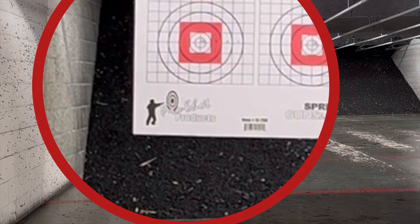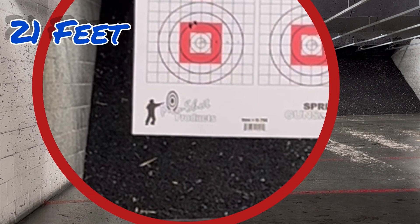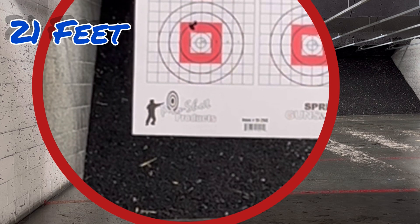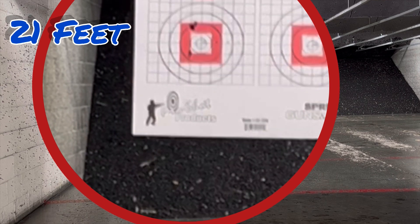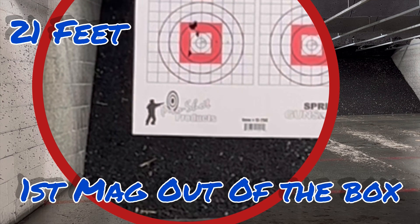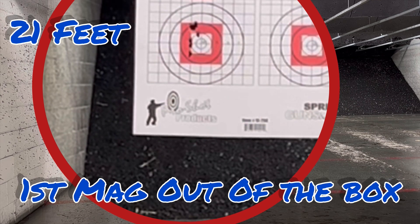A little high — could be me. Really, really soft recoil and it's shooting a little high at seven yards. So it is shooting high, I'm going to bring it down some. Bring it down to the bottom here. There we go, a little better.